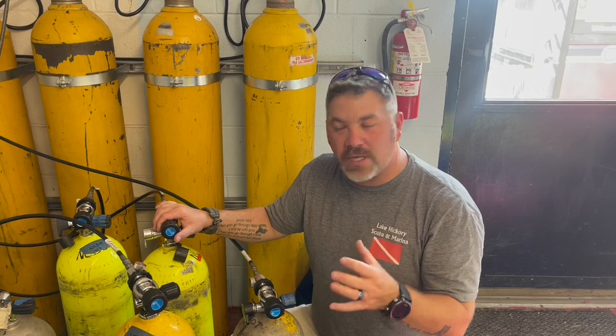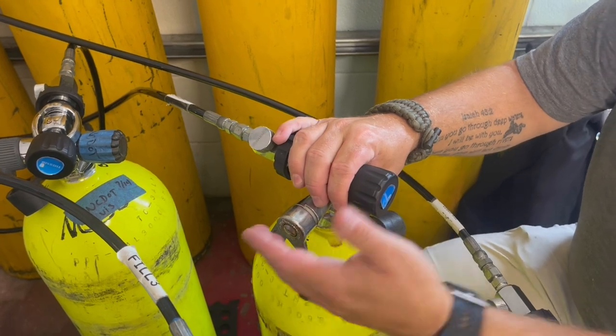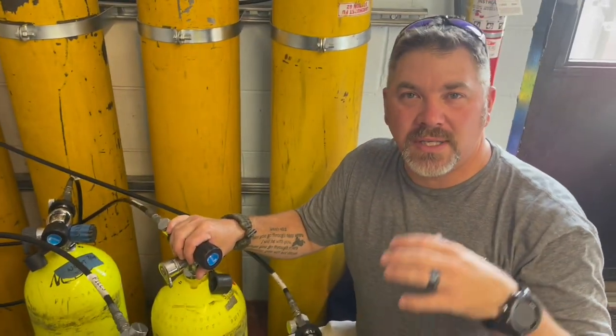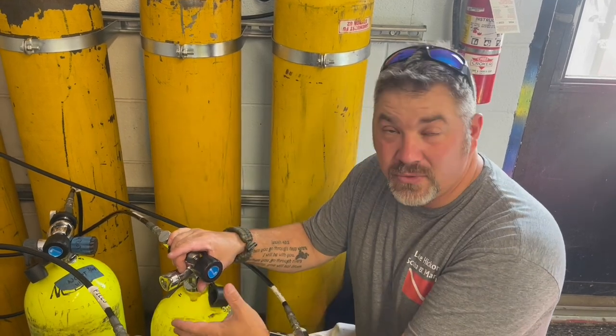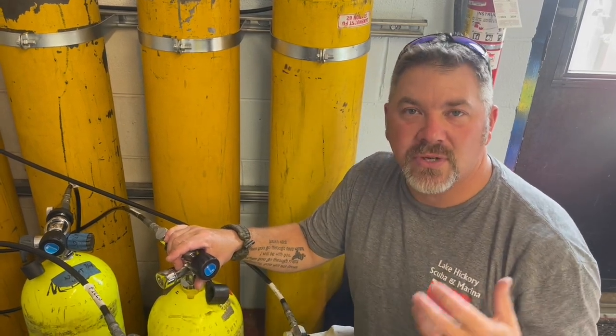However, the J-valve does have a unique feature — it's this little reserve switch over here. The reserve switch is up, the reserve switch is down. What I'm going to do is explain why it should be up or when it should be down, and which way it should be when you're filling the cylinders. When the cylinder's in operation, the J-valve needs to be up. Basically, when a person ran out of air prior to submersible pressure gauges, he had a reserve switch that reserved anywhere between 100 to 300 PSI.